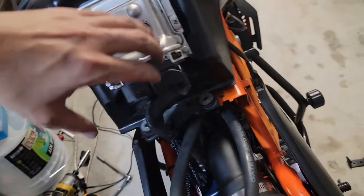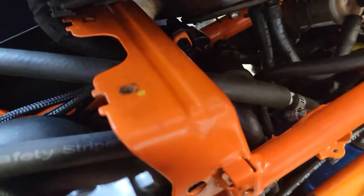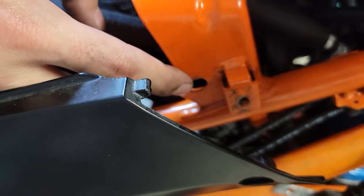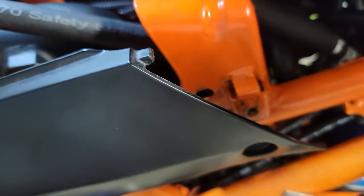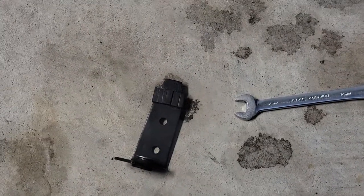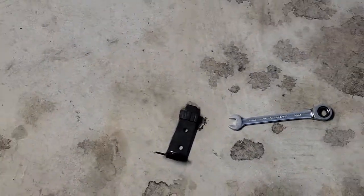If you remove this, you'll be able to gain access right down in here. In this area there's a 10mm bolt and a 10mm nut behind that, so you'll need to undo that. That will allow you to gain access to that bracket — that bracket holds the purge solenoid itself, which basically goes over and slots into the top of that.